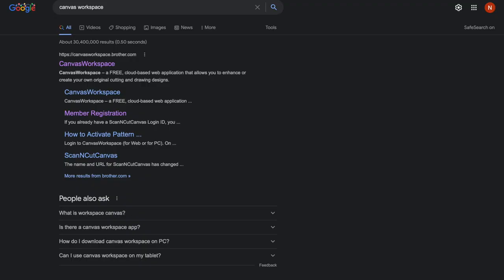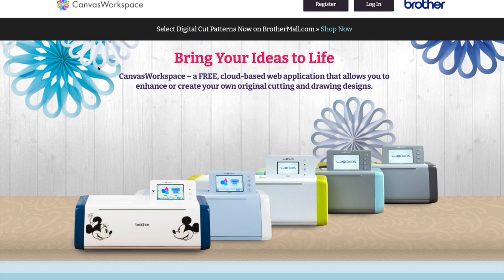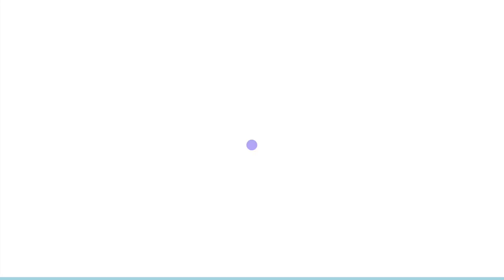So when I say basic, I mean let's Google where you find Canvas Workspace. Maybe that's obvious to some people, but I'm going to make sure you know. I Googled it, it came up, and I clicked on it from Google to take me to the site. Once there, there are two options: Register and Login. I went with Register first.